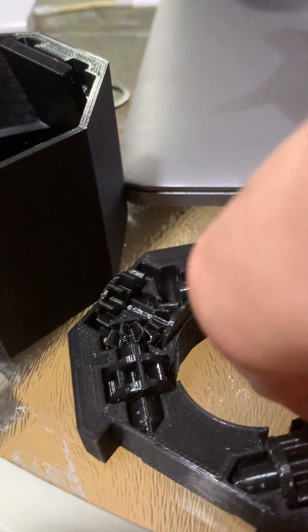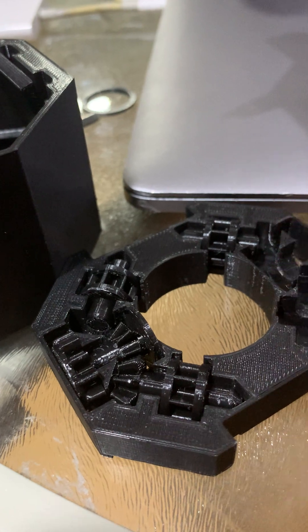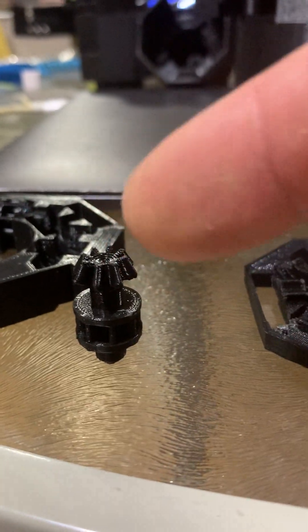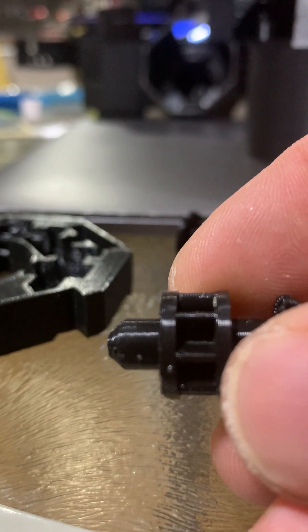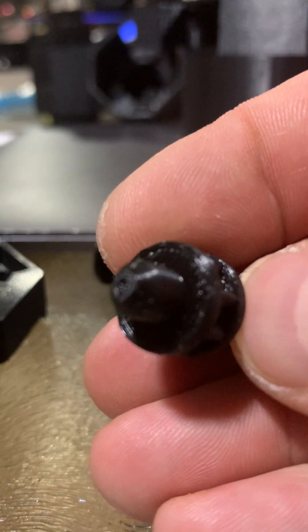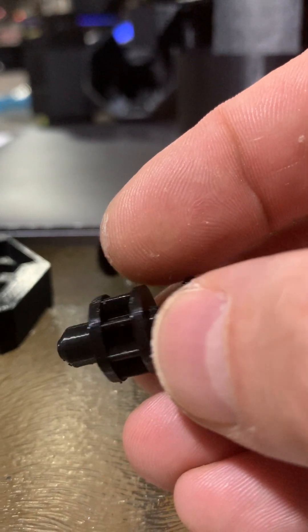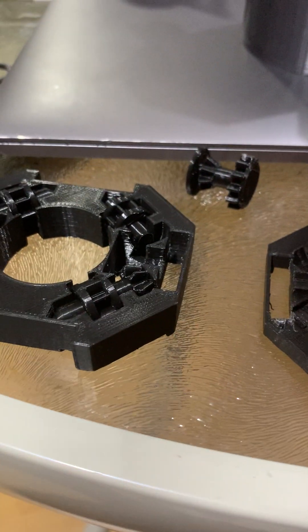When I print these angle gears I actually print them standing up so that the top gets a nice finish with no support. Originally this was on a point, so as it was printing it was actually falling over even in the tree supports. I just shaved off that point — that's enough for it to stick and I get a much better alignment. When rotating the gears last time there was some wobble because that gear part wasn't coaxial with the other piece. Overall these gears are a lot better now.